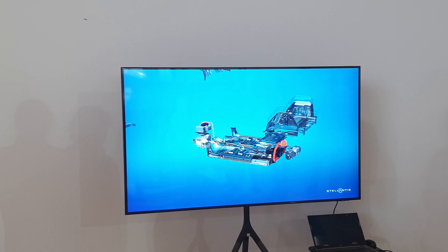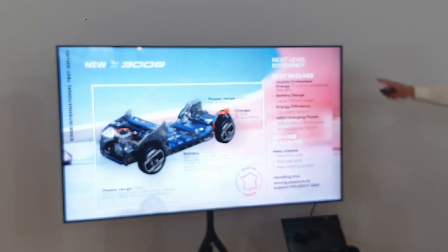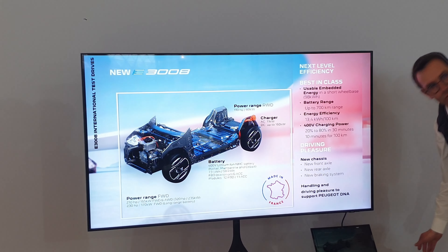You have there a summary of the overall characteristics of the platform, and to go deeper into detail, you will go just around the platform.